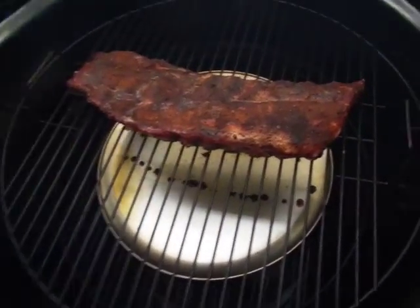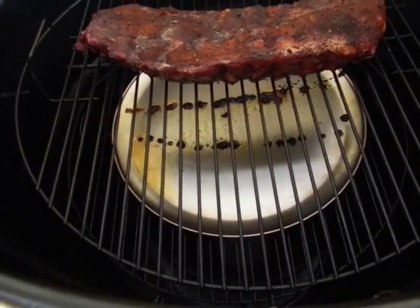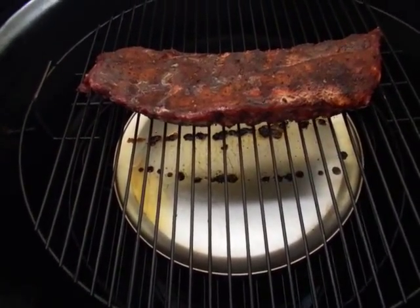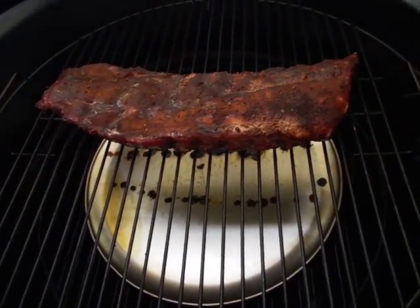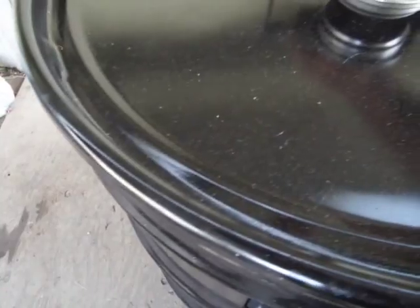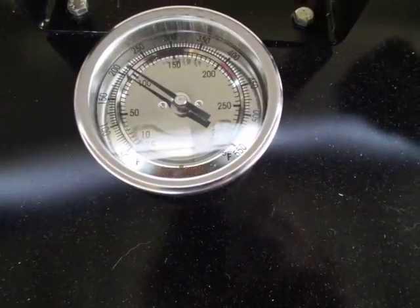Looking good — drip pan catching all that grease. I'll let them go about another half an hour, then I'm gonna wrap them. I love how these drums work. I mean, I opened that just for a second and it only dropped 25 degrees.